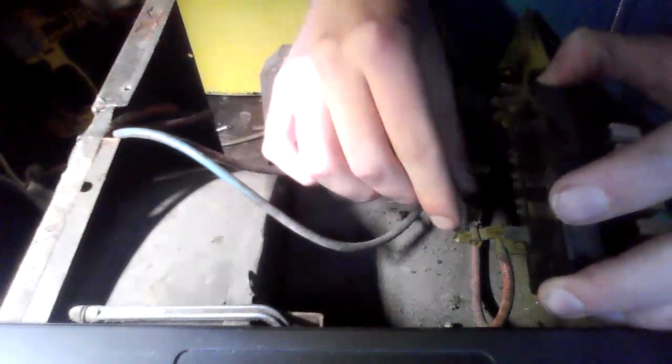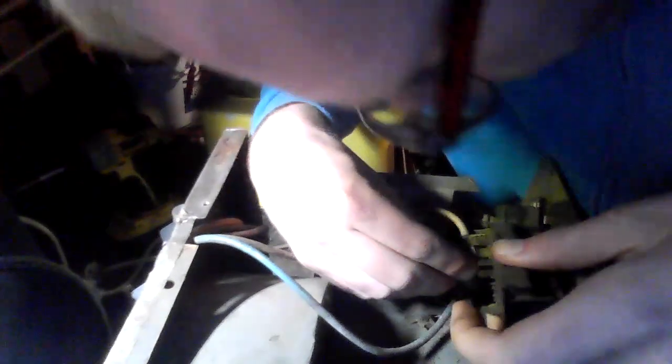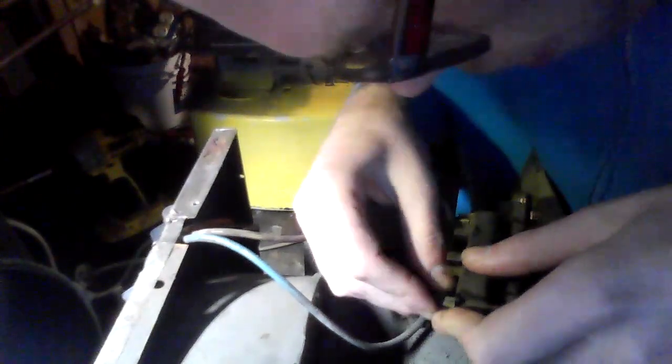We're going to refer to the wiring diagram as we do this. Just watch as I go here — our first lead is going to go here on our switch. This one's going to connect like that, and this one is going to connect over here — our power in. Notice how I don't have to pull as hard in order to disconnect the leads. They're making firm electrical contact now, which is good.